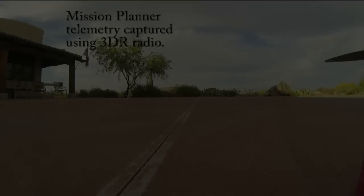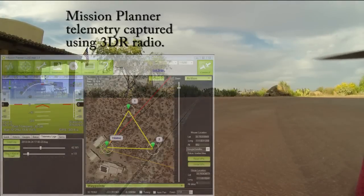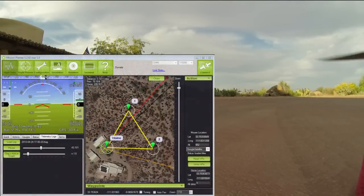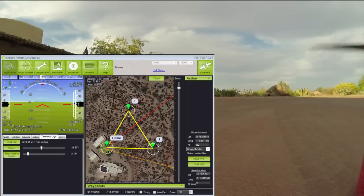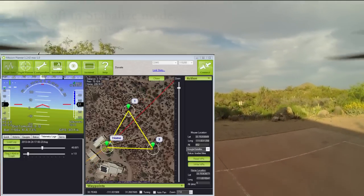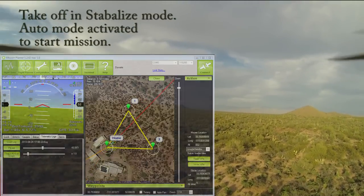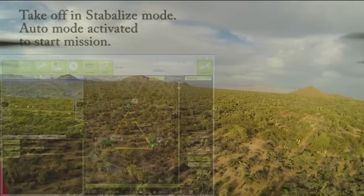Let's fly a mission and see how she goes. We'll set the copter out at the home point, let it capture some satellites, arm it, and take off in stabilize mode. When we get sufficient altitude, we'll put it in auto mode and off she goes.